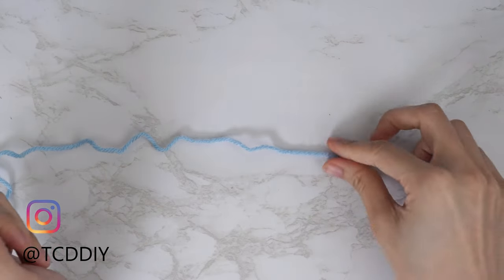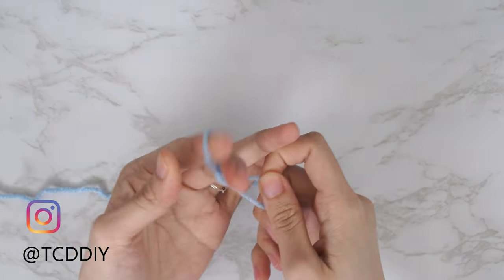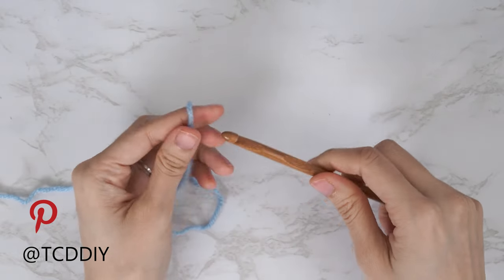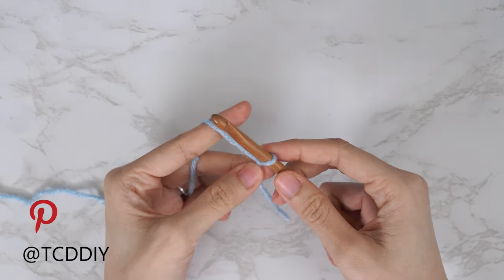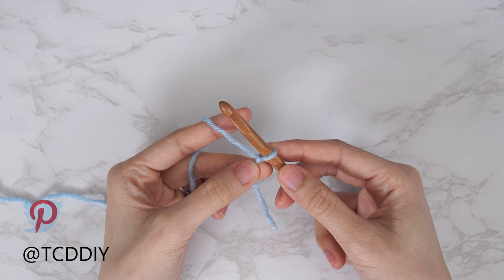To get this top started, grab your category four yarn and make a slip knot. Next, grab your six and a half millimeter hook and start by making an even number chain about one inch underneath your underarm down to where you want the bottom of this top to be. I want mine to be a little bit longer, so I'm going to start by making a chain of 60 — that's 17 and a half inches or 45 centimeters.